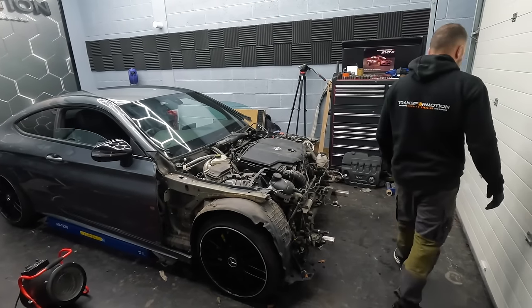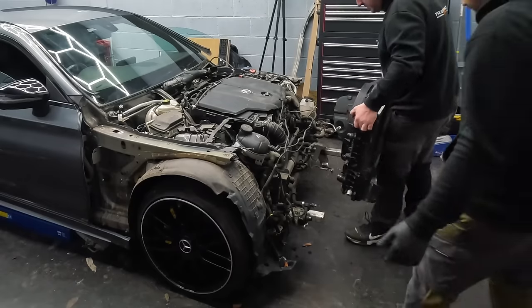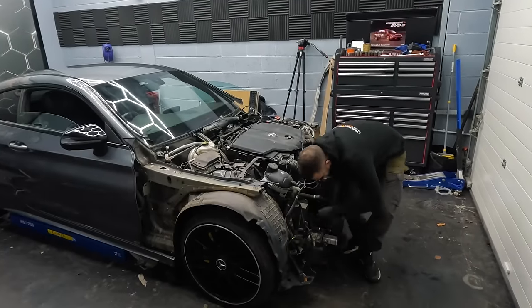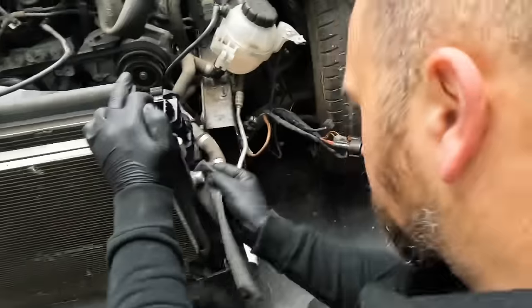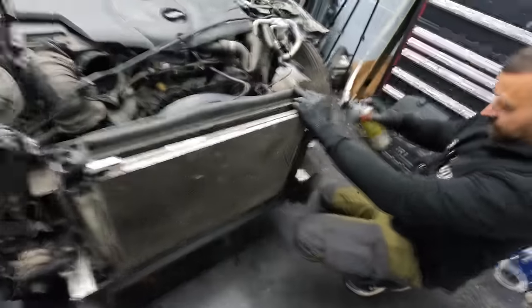We've sent all the panels over to the painter and now the fun can begin. It's a new day — time to start rebuilding. To start building the car up we're going to start with the rad pack by dropping it on its rubbers, then connect all the hoses, and then we can fit the slam panel. There's a little bit of corrosion on the rad so we'll clean it up where the O-ring sits so it doesn't leak, and spray a bit of lubricant so it slips on.